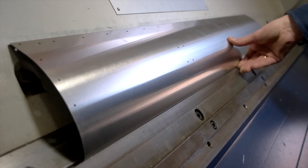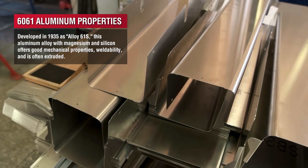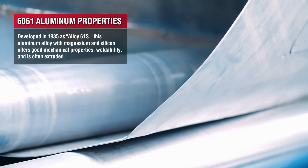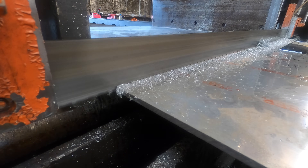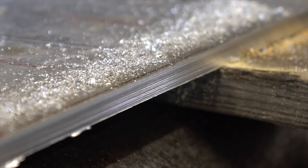6061 aluminum is a pretty soft material. It's lightweight, valued for its medium to high strength with good weldability, corrosion resistance, and machinability. With a good machinability, it's actually going to be pretty easy to cut, so we can see anywhere from 13 to 15 square inches a minute to be cut, no matter the shape or size of the 6061 aluminum.